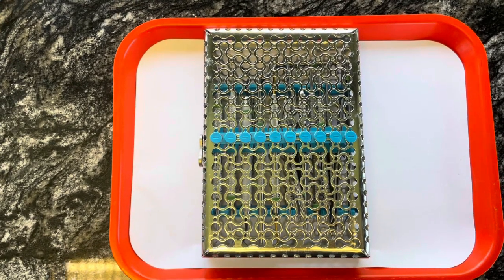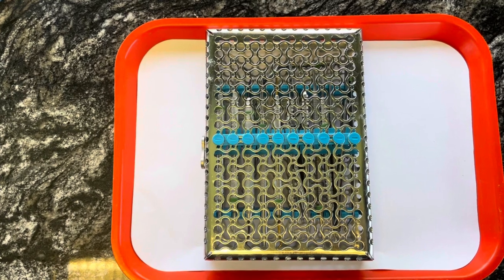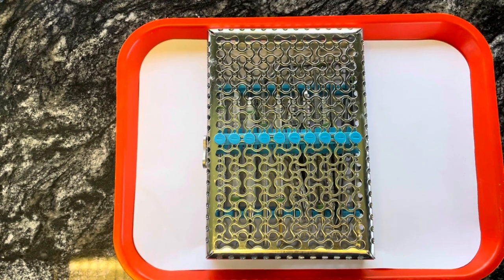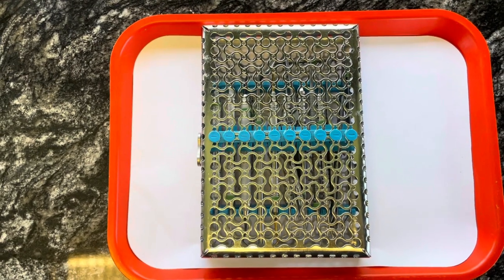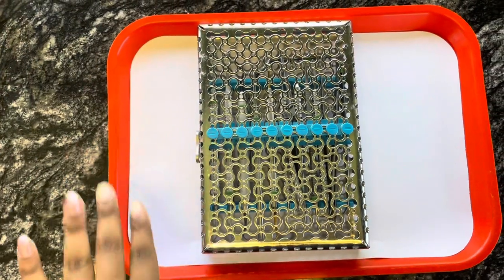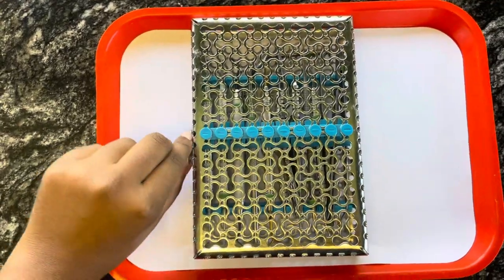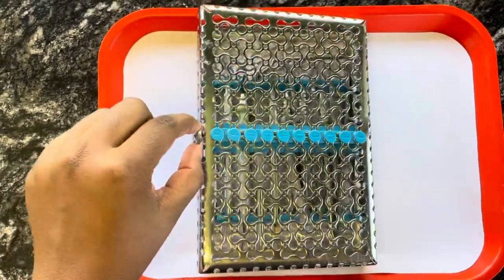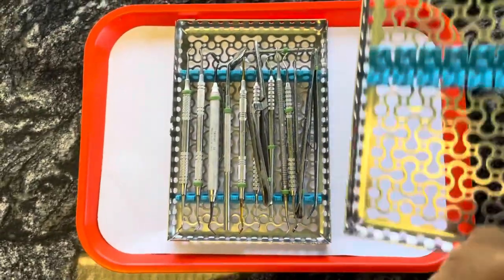So this is going to be a video of the names of the basic instruments that we use in our basic instrument pack. And I just wanted to show you guys how our cassettes look. So this is the cassette here and I'm going to open it and show you guys how it looks. You just twist it on the side here and then it opens and it detaches as well.